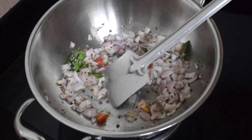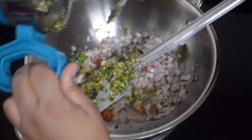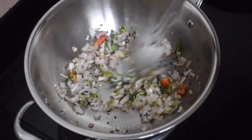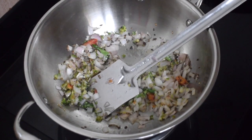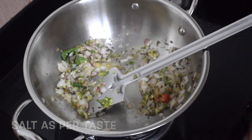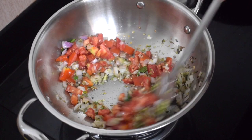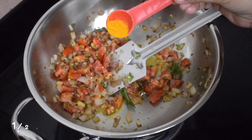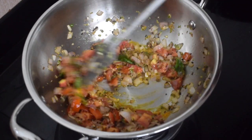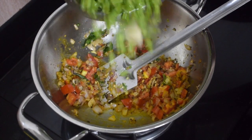Fry well till the raw smell of the hing disappears. Add the crushed ginger, garlic, and green chili paste and give it a nice mix. Add salt, then add the tomatoes and fry. After a couple of seconds, add half a teaspoon of turmeric powder.